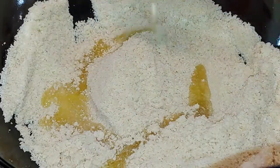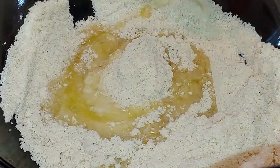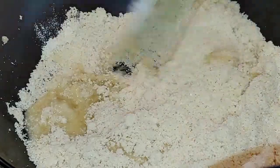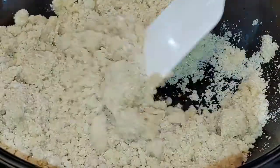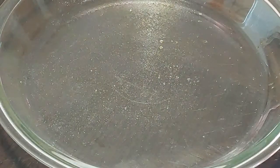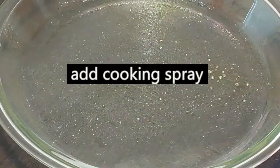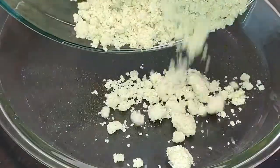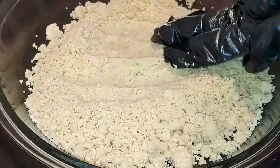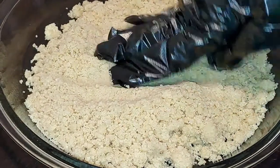We're going to add in our melted butter — make sure it's cool before you add it in. Mix that up really good; you want a nice crumbly mixture like that. Then we're going to take a nine-inch pie dish and press it down in your pan really good. It doesn't have to be perfect, just make sure it's evenly spread around.